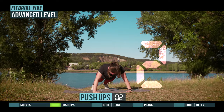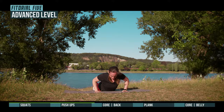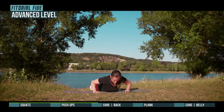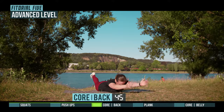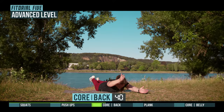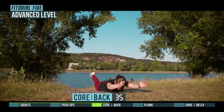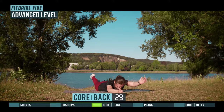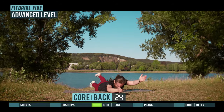3, 2, 1, prepare for core back. 3, 2, 1, go! Half-time.